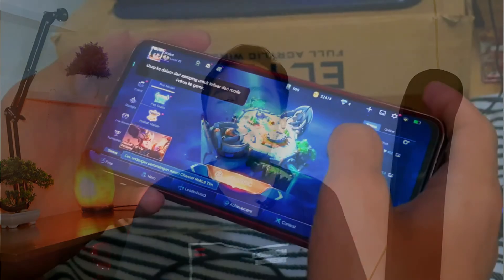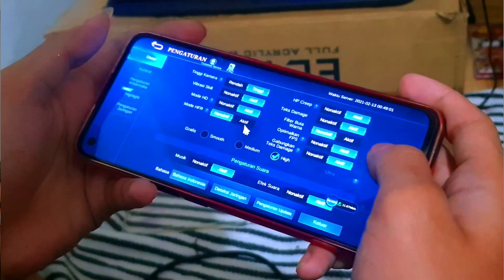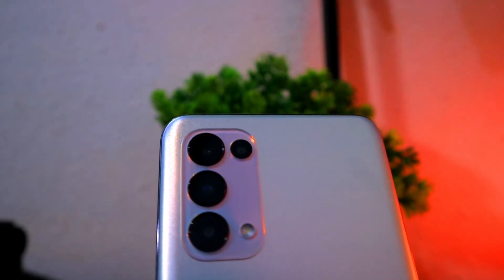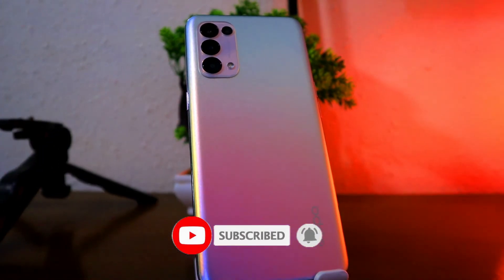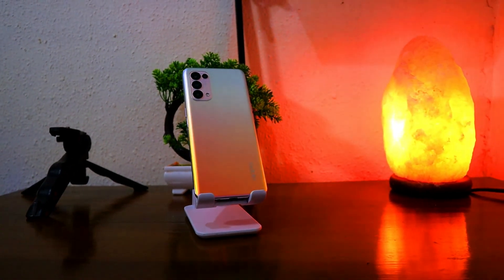Untuk bermain game Mobile Legends, teman-teman bisa mendapatkan grafik sampai Full HD saja, belum mencapai mode Ultra. Kemudian dari segi baterai, OPPO Reno5 ini sudah dibekali dengan kapasitas baterai 4310 mAh. Baterainya ini sangat cepat untuk dicas karena sudah mempunyai fitur 50W untuk pengecasan.